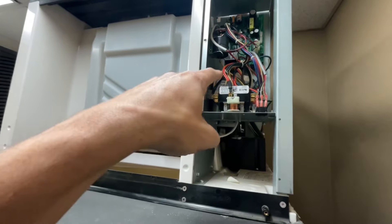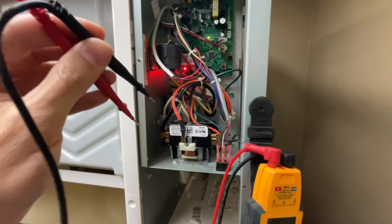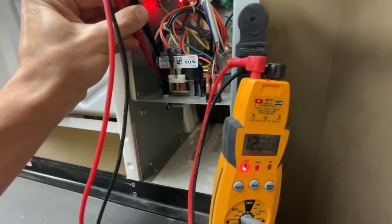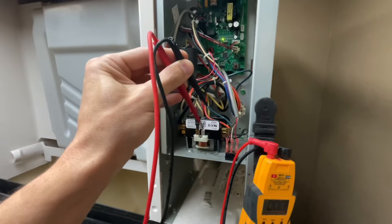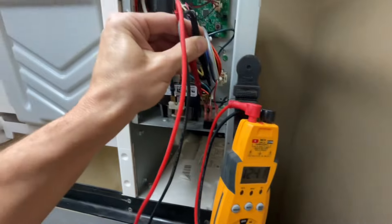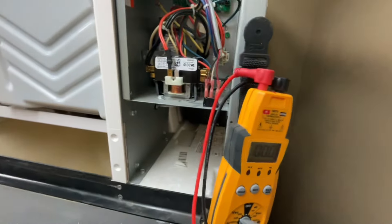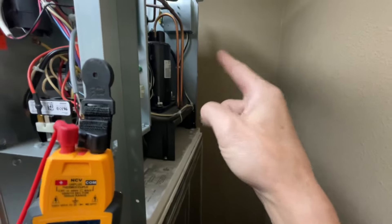First thing I'm gonna do is make sure the contactor is actually passing power to the compressor before I go over there and diagnose whether the compressor is good or bad. I've reset the machine and we're in the initial purge. The left side of the contactor — the line side, incoming voltage — has 120. The far side is the load side of the contactor and it is passing power. So at least we know the contactor is doing its job, passing power through to the compressor, but the compressor is still not energizing.